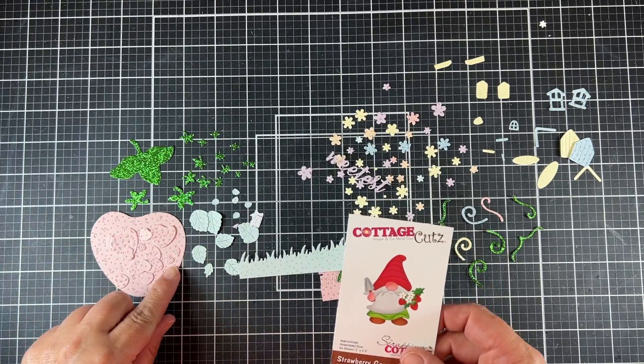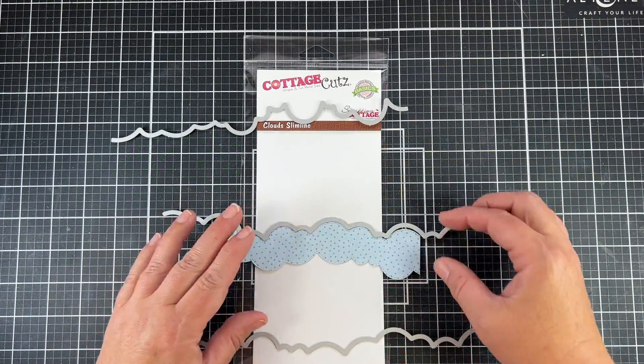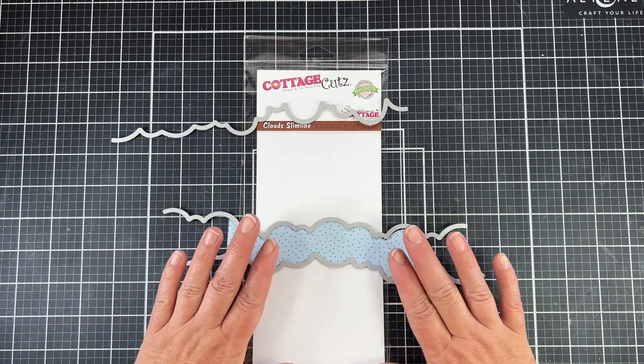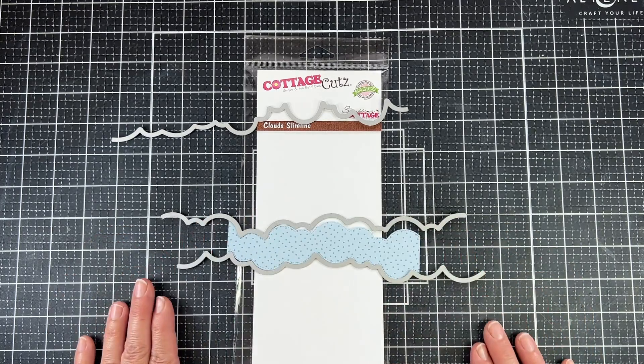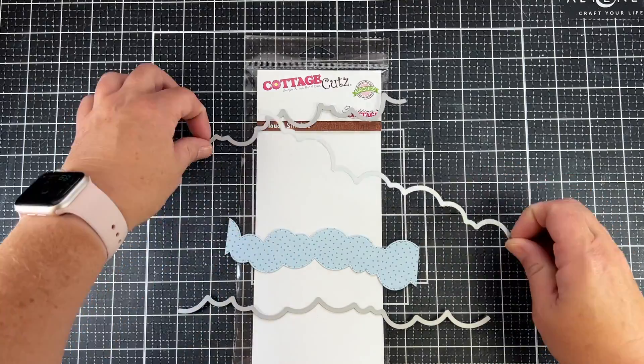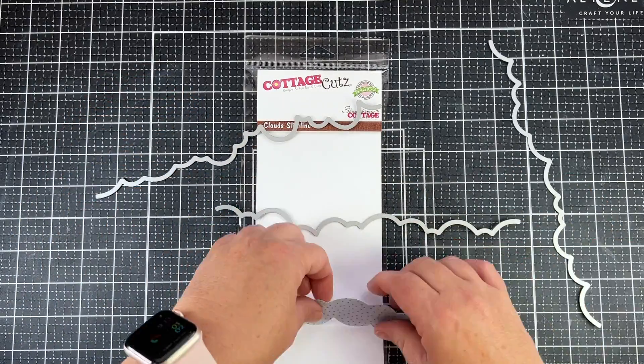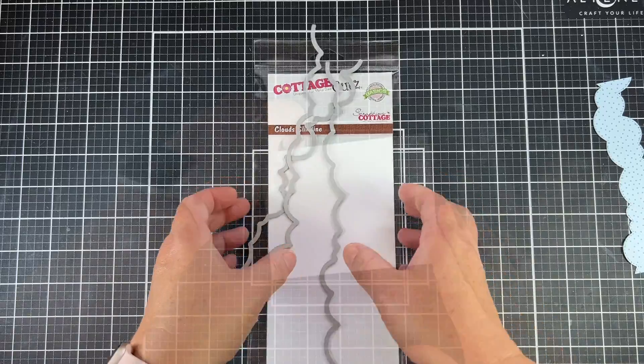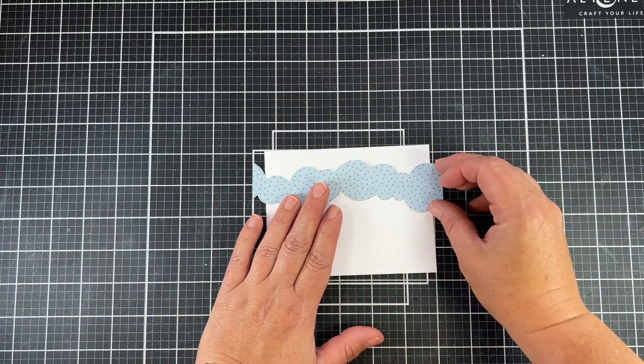As you can see, I'm using a few of those small strawberries from that cute little gnome. And then for the cloud slimline, I'm trying to do something very whimsical with this whole polka dot image. I used two of those cloud slimline dies, reversed one, and made a strip of clouds.